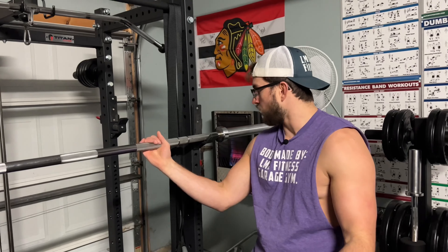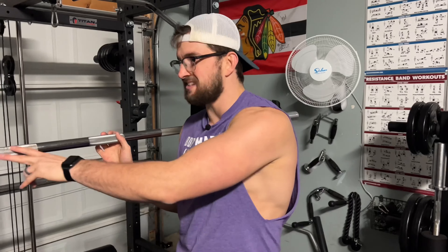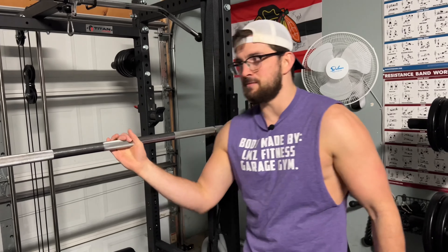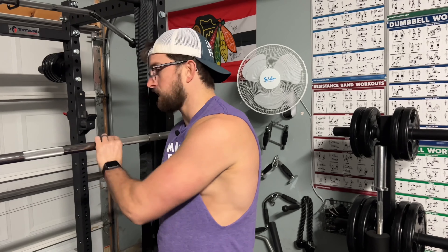If we look at the finish, it is starting to rust a little bit. We've had it for over a year, and rust is very common when you have something sitting in the garage with humidity and a heater on — it's going to get a little bit of rust. A little bit of rust isn't going to kill you when it comes to the bar.